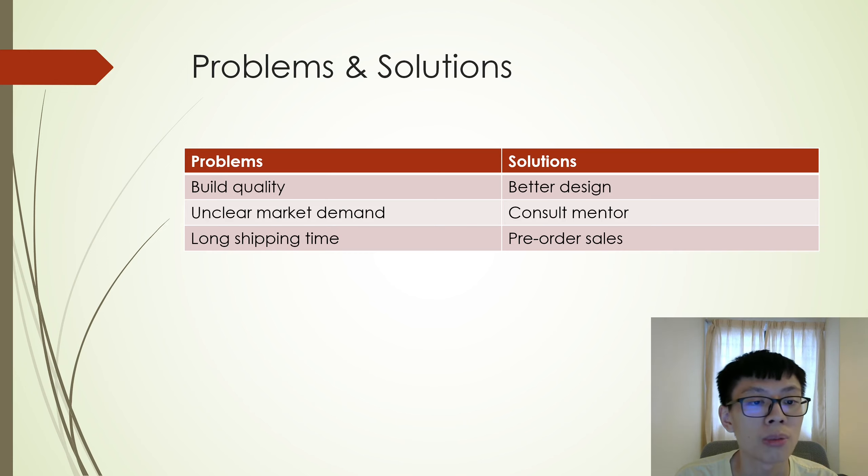The second problem faced was unclear market demand. I did not know what type of mouse I should make. So I consulted my mentor, who provides quite a few mice to the market. He provided me with insight on what type and shape of mouse I should make.